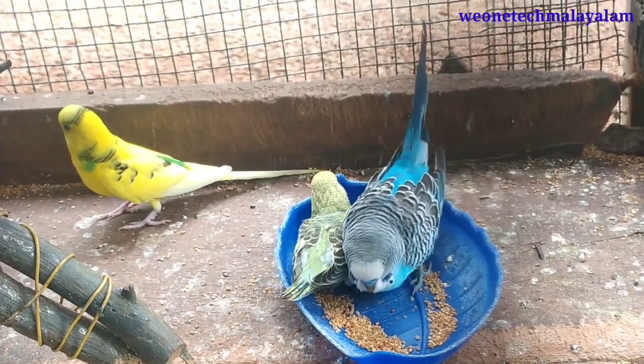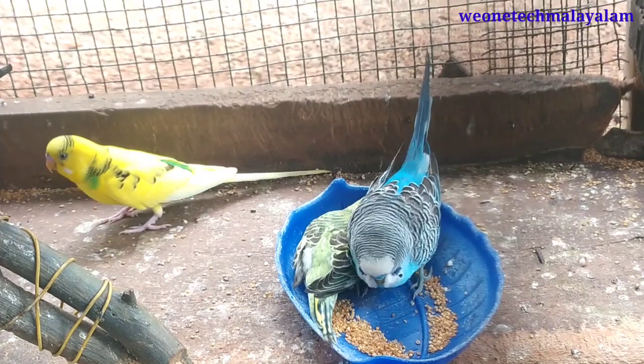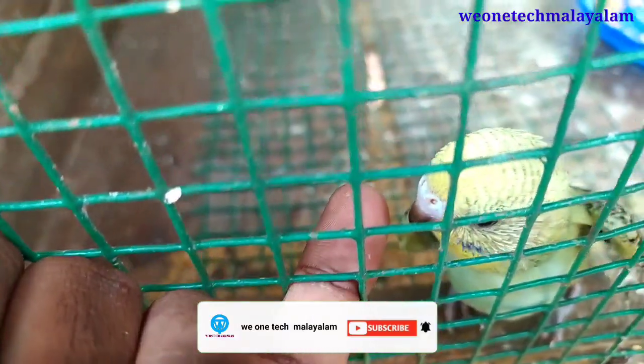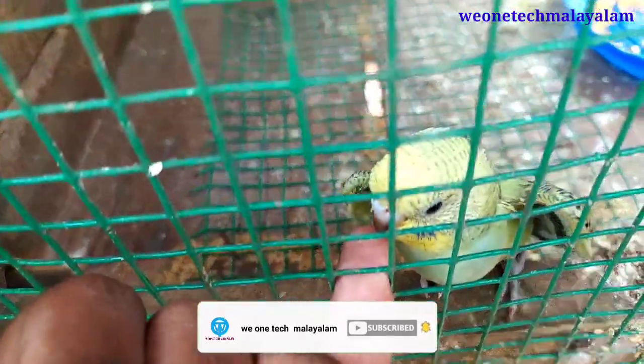Hello friends, welcome to this video. I am going to show you how to get started with love baits. If you are a fan of the channel, you can subscribe and click the bell. If you are a fan of the video, you will be able to get a notification.